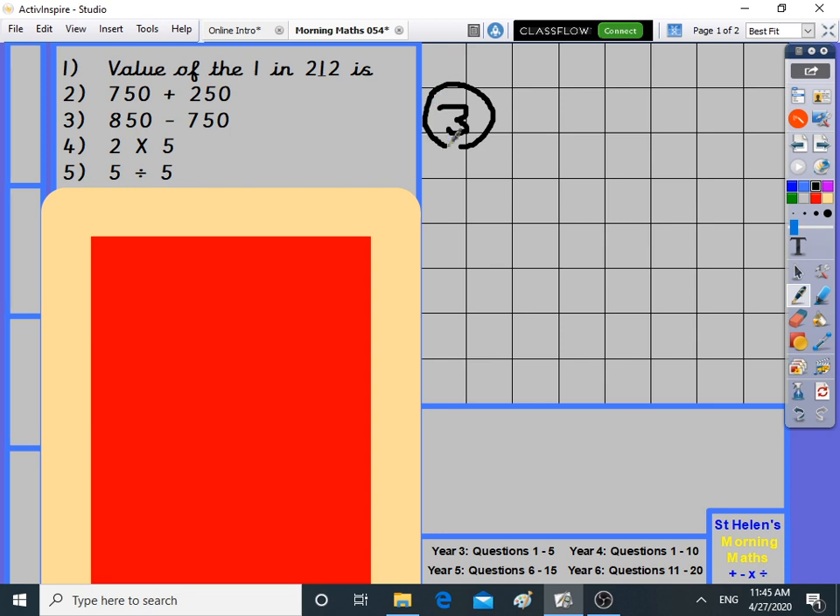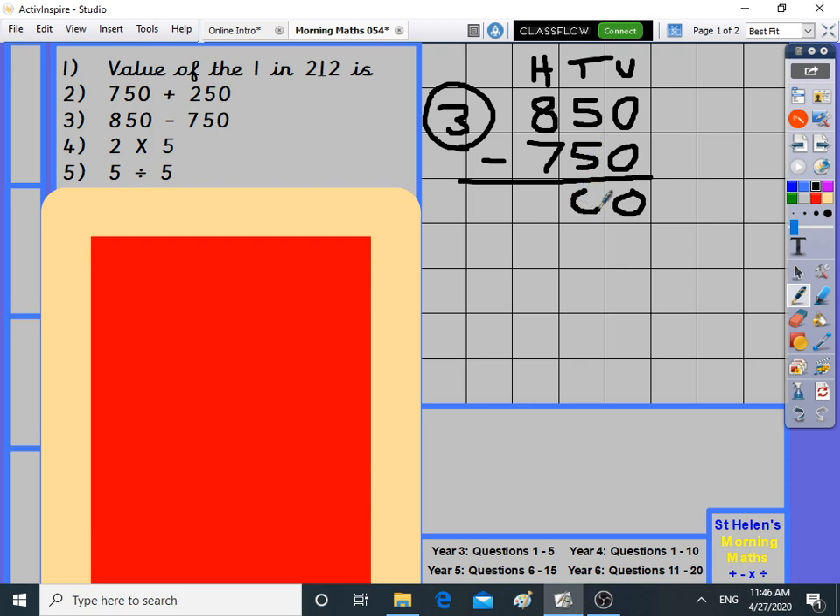Question three: 850 take away 750. We've got some big numbers today in year three. Units, tens, hundreds. If you're year four doing this, try to go faster than me and check at the end. Zero take away zero is zero, five take away five is zero, and eight take away seven is one. One hundred.